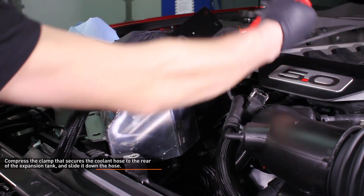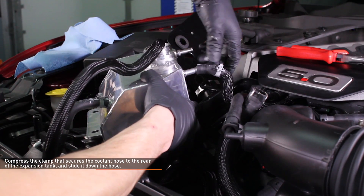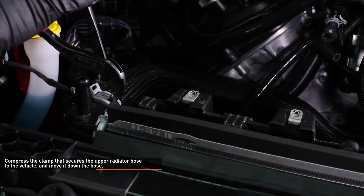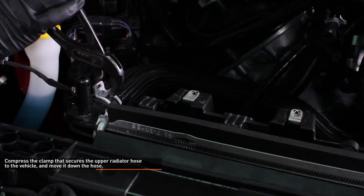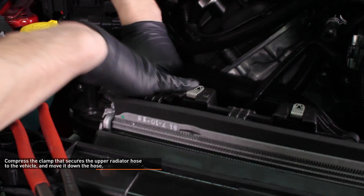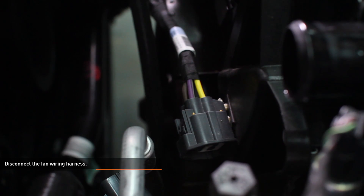Compress the clamp that secures the coolant hose to the rear of the expansion tank, slide it down the hose, then disconnect the hose from the expansion tank and remove the tank from the vehicle. Compress the clamp that secures the upper radiator hose to the vehicle and move it down the hose, then disconnect the hose from the radiator. Disconnect the fan wiring harness by depressing the lock tab on the connector, then slide the connector apart.